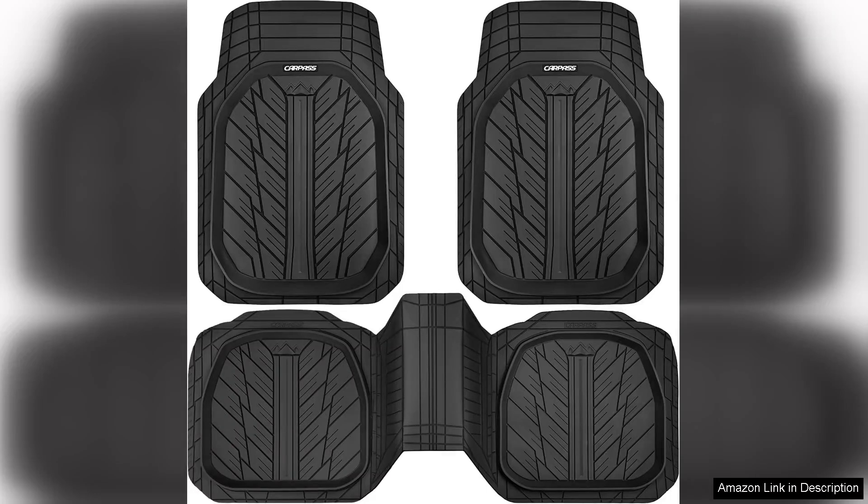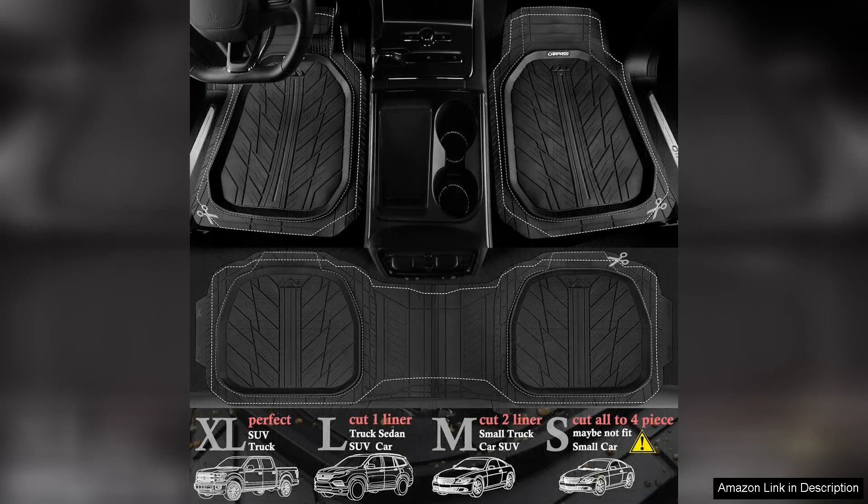I recently purchased the CarPass deep dish floor mats for my car and I couldn't be more pleased with my choice. These heavy-duty rubber mats are designed to provide excellent protection while enhancing the overall aesthetic of my vehicle.